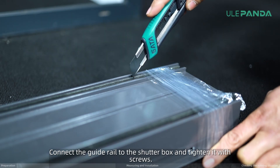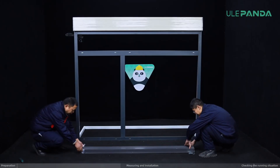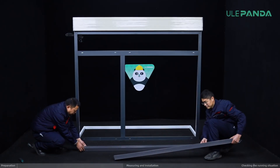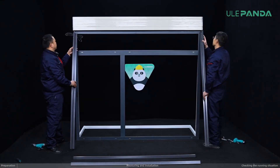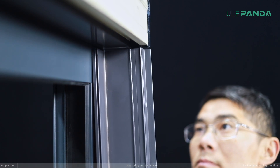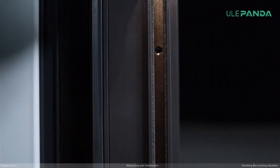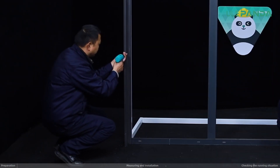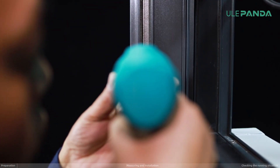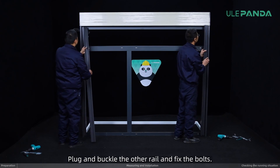Connect the guide rail to the shutter box and tighten it with screws. Plug and buckle the other rail and fix the bolts.